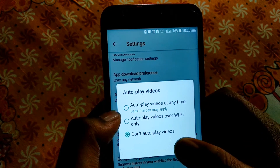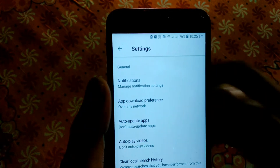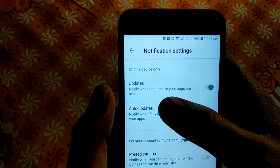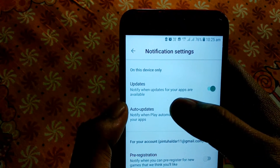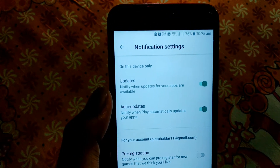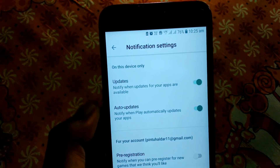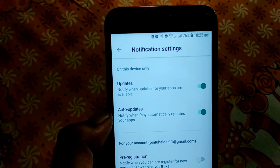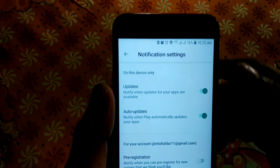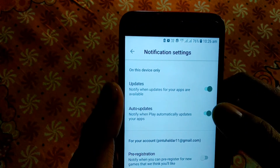Moving to the next setting — notifications. You can click to enable or disable notifications. The option 'notify when update for your apps are available' will send you a notification when an update is available. With auto-update enabled, a notification will show the time when the app will automatically update.